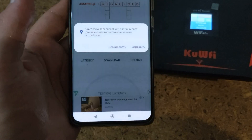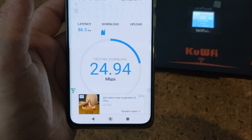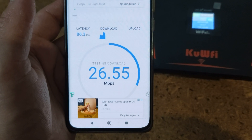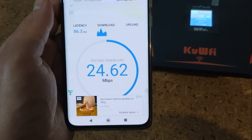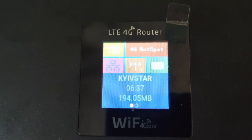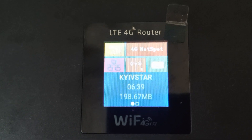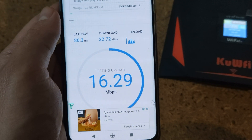About speed — it's not as perfect as I expected. From a smartphone in the same place with the same function, I get about 17 Mbps, not 20, as you can see on the screen from my test results. Let's continue the review.